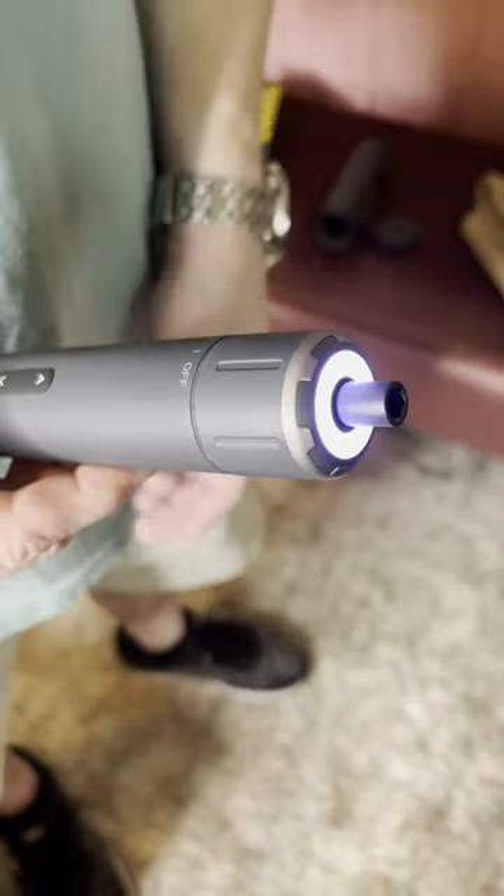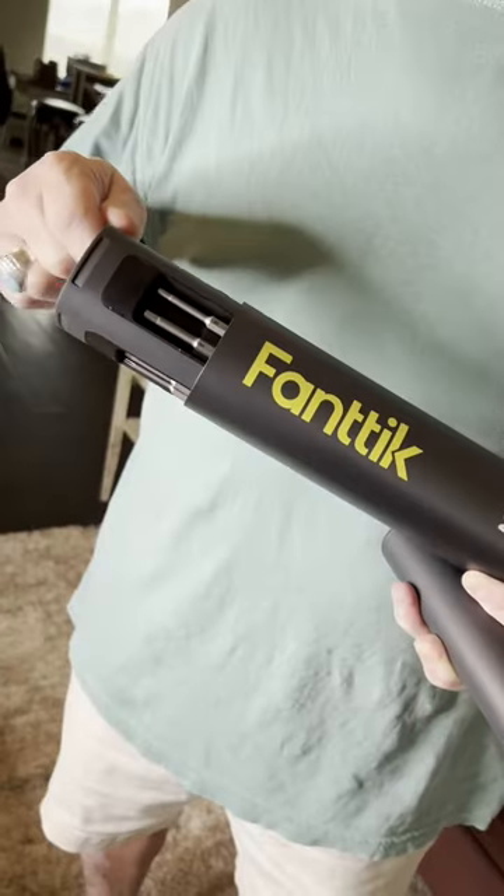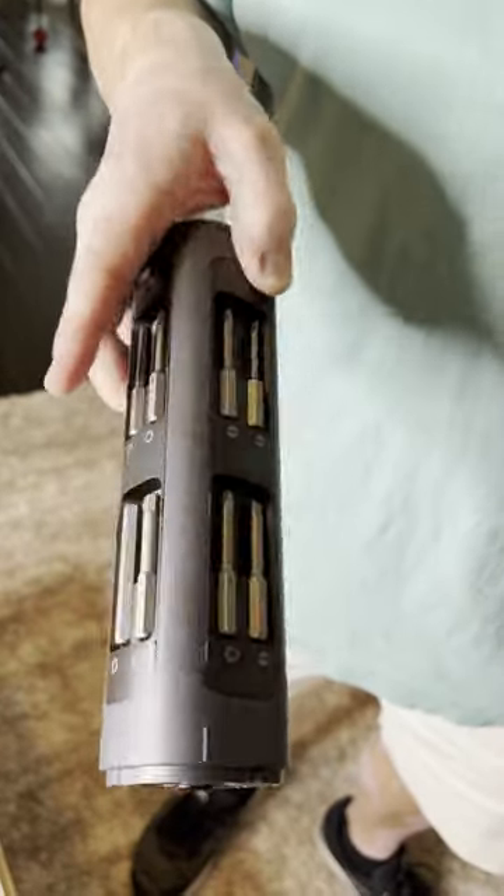It's actually really powerful and the charge lasts for quite a while. It has a forward and reverse as well as three different power levels. It comes with all these attachments so you always have the right tool for whatever the job is.